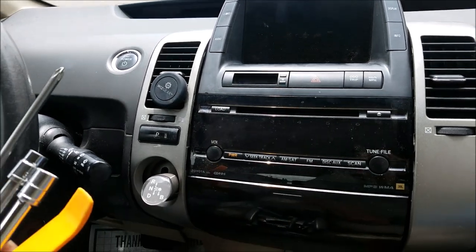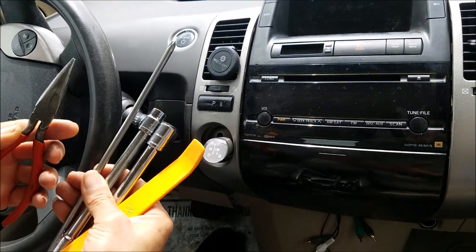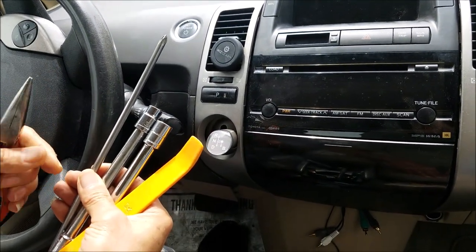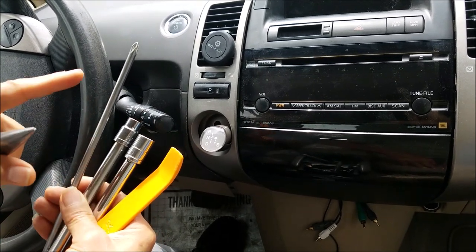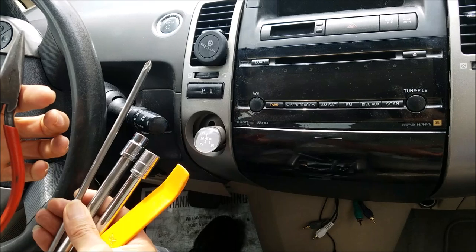The tools that you need are just a dashboard removal tool, this yellow tool, plus the 10 millimeter and 12 millimeter socket, a Phillips screwdriver, and a needle nose plier.